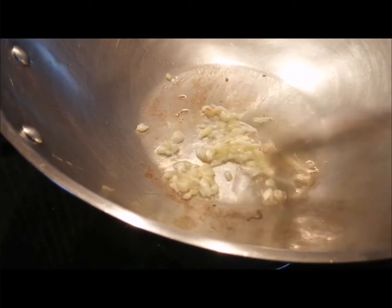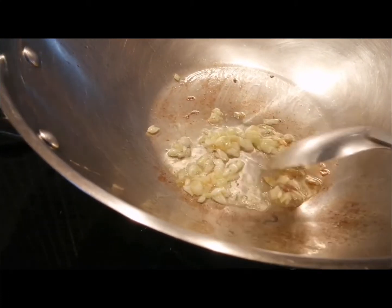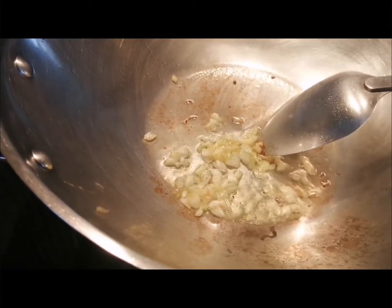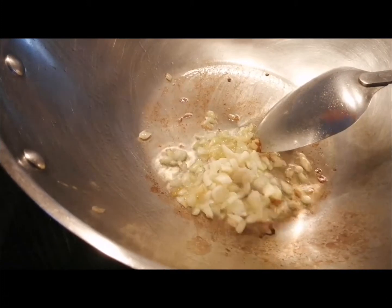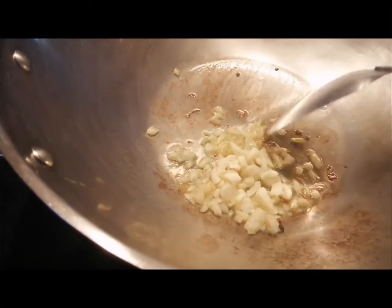In the cooking oil, saute the white part of the onion first until it becomes golden brown. Then add the garlic.